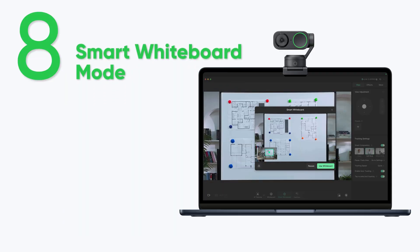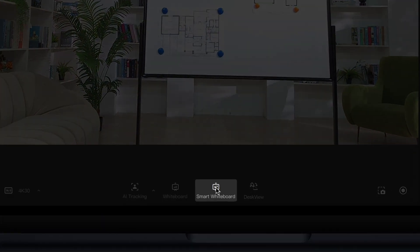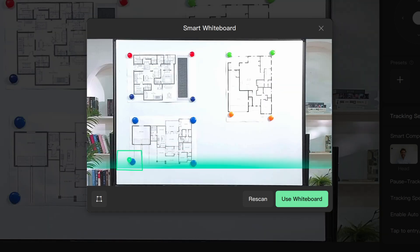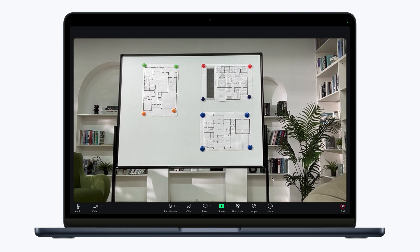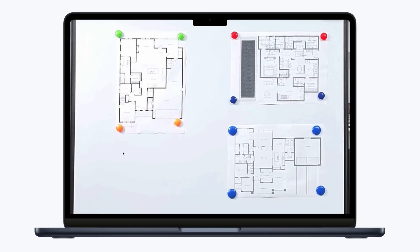Smart whiteboard mode. This mode is ideal when you have no recognition markers or when you're using multiple whiteboards. This mode detects whiteboards without any recognition markers when virtual camera is enabled in the controller. You can manually adjust the frame using the controller software. To use this mode in third-party platforms, choose Insta360 virtual camera as the video source.